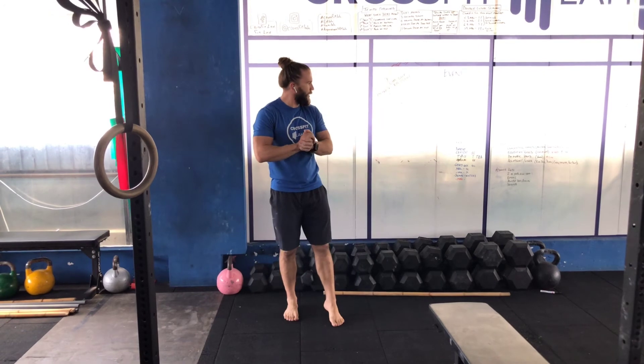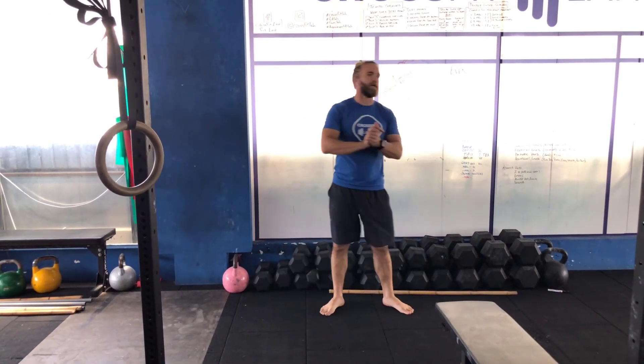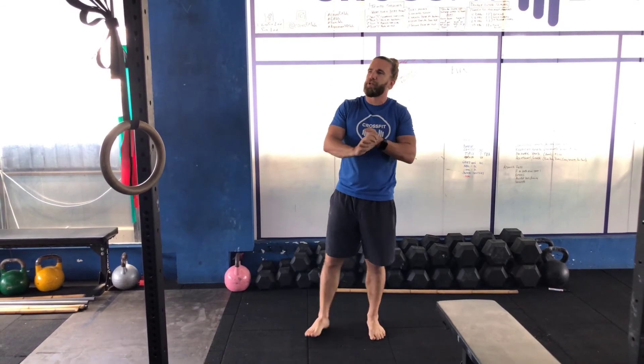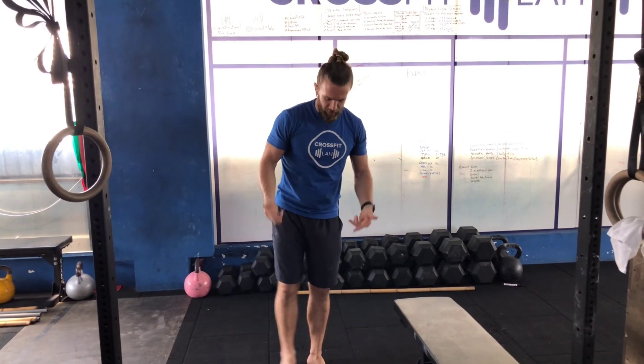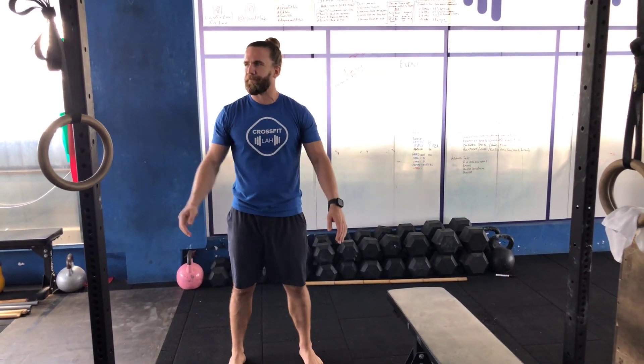Two is a hundred percent more than one — EMOMs, and then starting to link them up. Once you get from one to two, and once you can do five or ten strict pull-ups in a row, that's the time to start thinking about adding weighted pull-ups. You can hold a dumbbell between your feet, or we have belts where you hang the chain between your legs and start adding weight. That's how you progress it — it's a journey, not a destination.